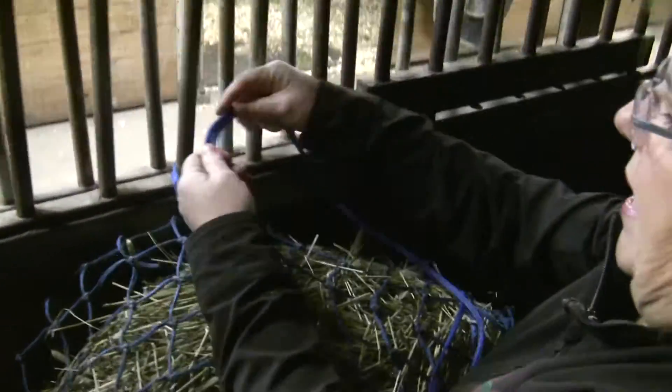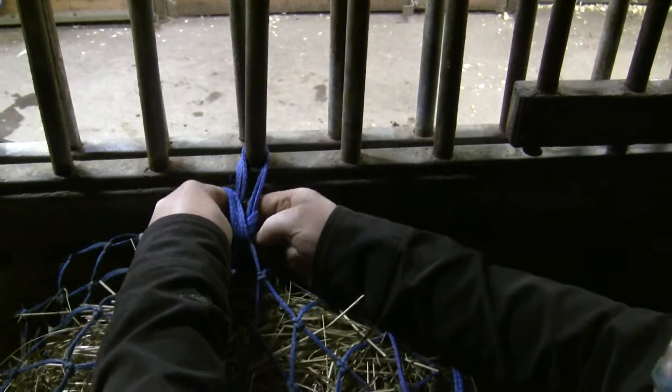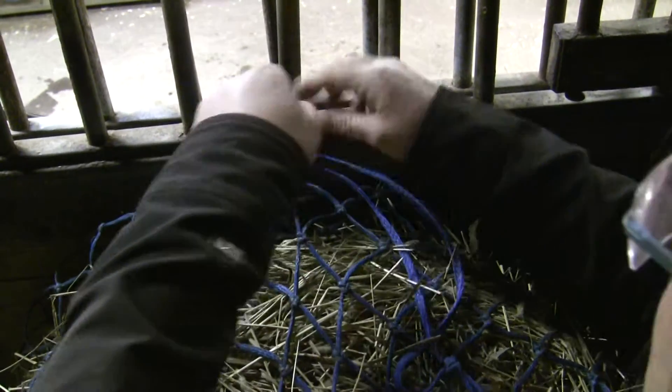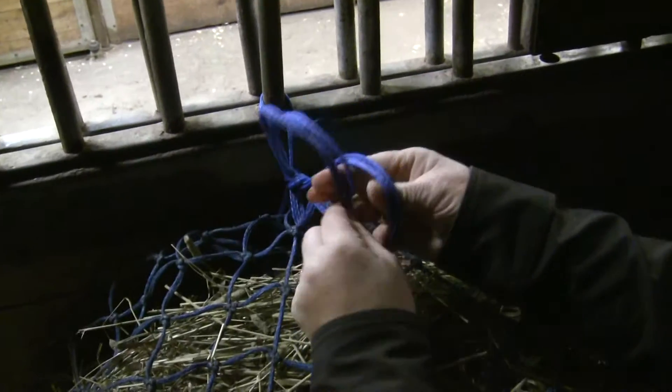Then you're going to do a half loop, go underneath, and feed the rest of your rope up to make your safety release knot, and then take your tail and put it through.